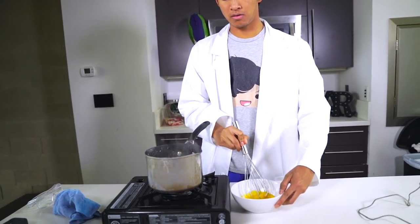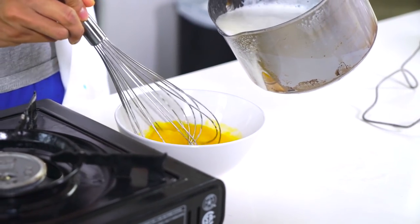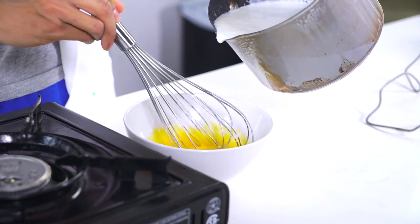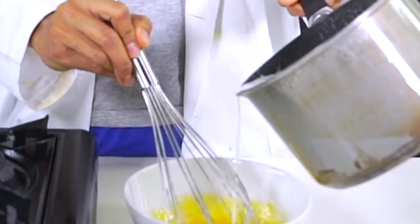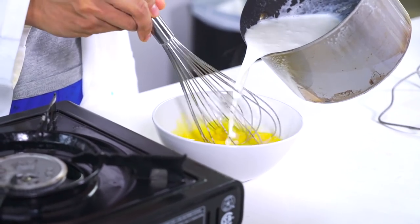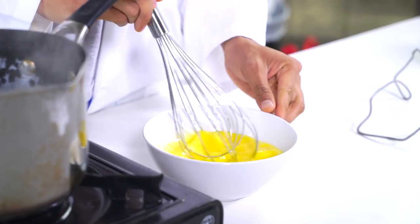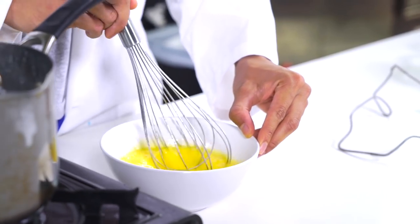I want to whisk these egg yolks right here, and then I'm going to go ahead and incorporate about one-third of this directly into my egg yolks — like this. So that's about a third right there. I'm going to mix that all around, mixing really fast.